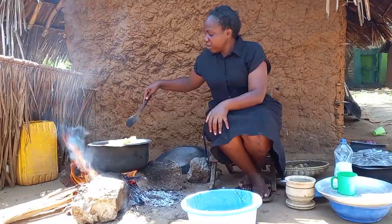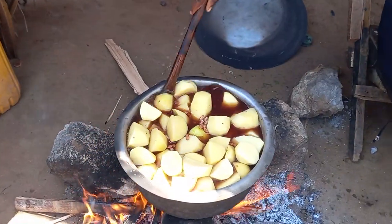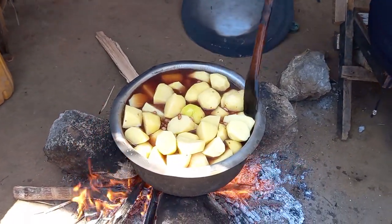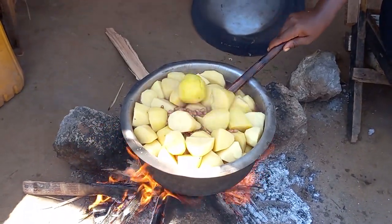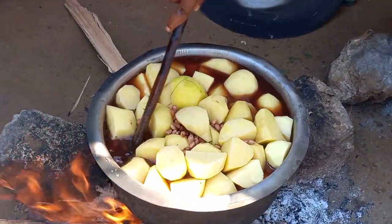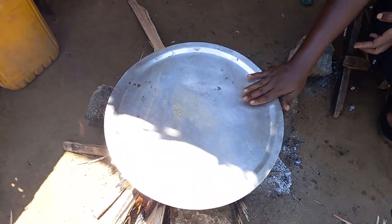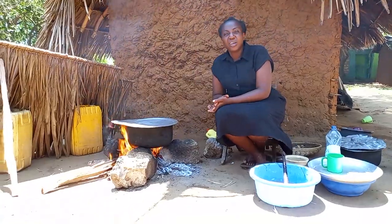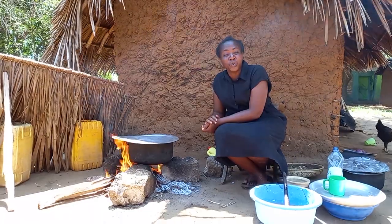Always remember to add your Virazi before the beans are well cooked. We will then cover it and give it some time to cook.